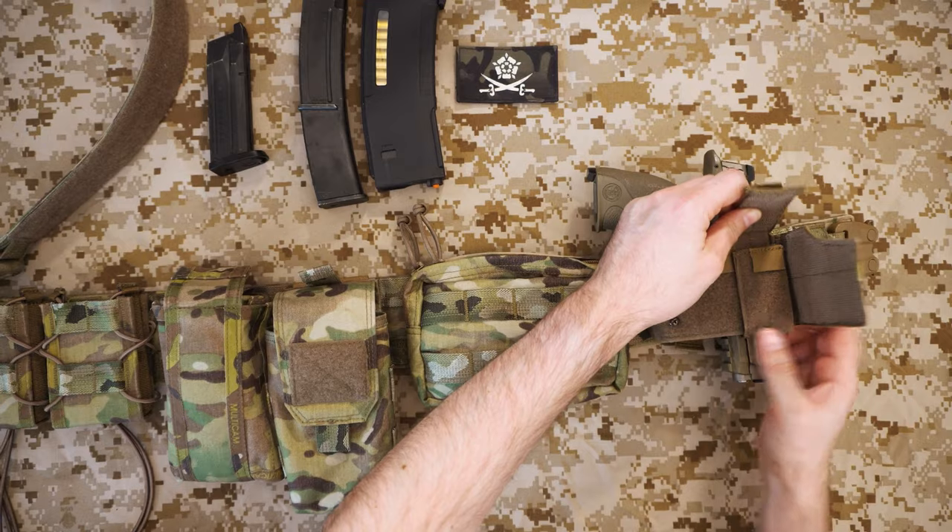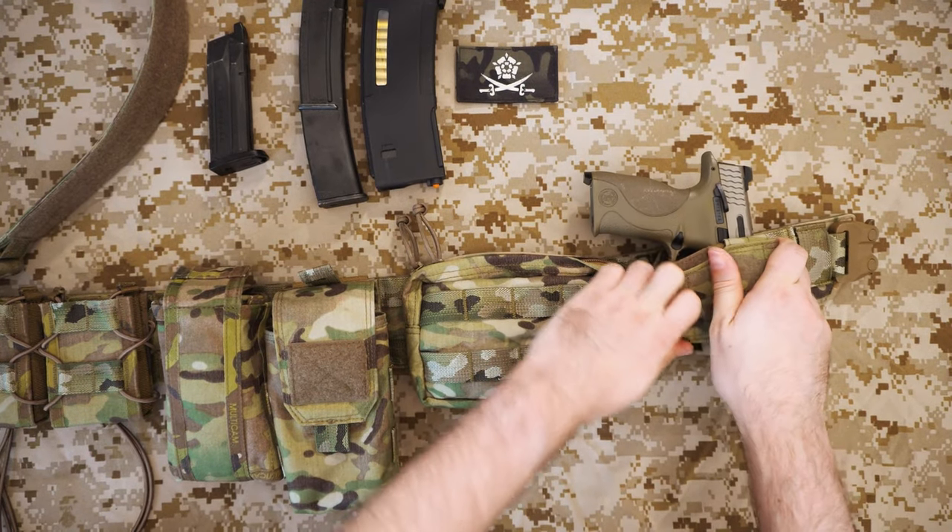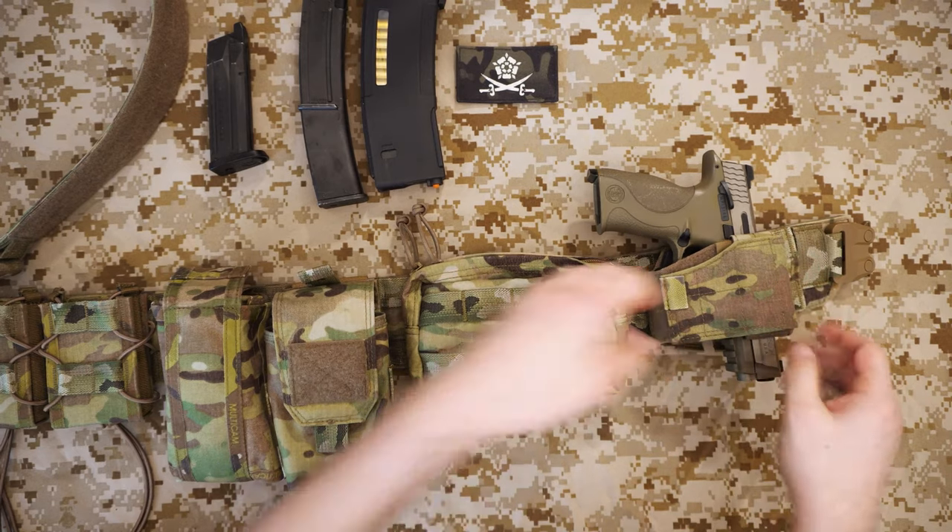You pop that in, pop that over, and then fasten it in — and that's secure.